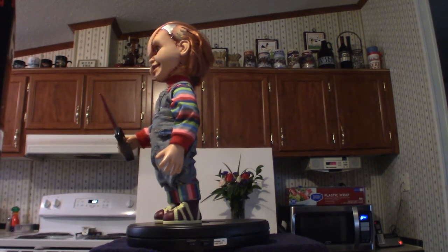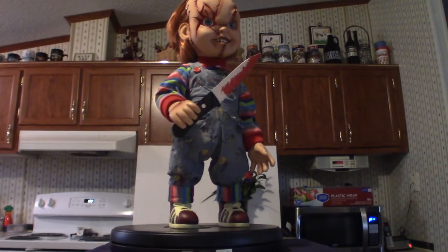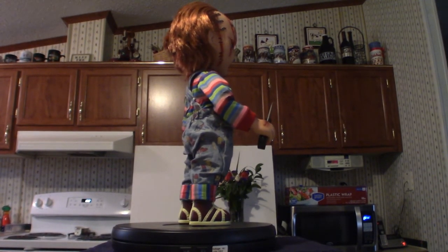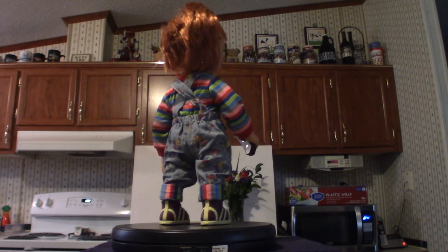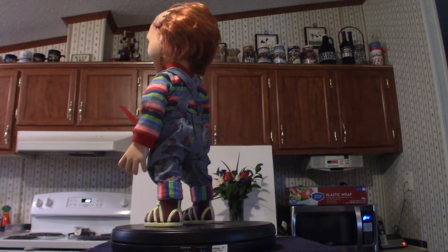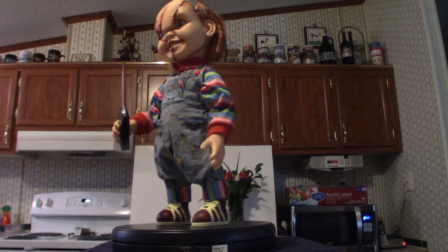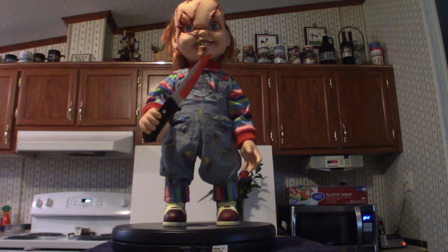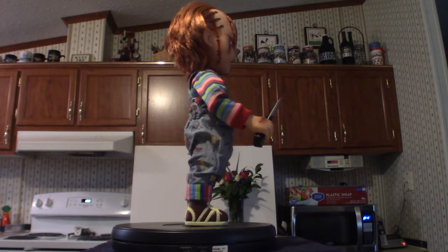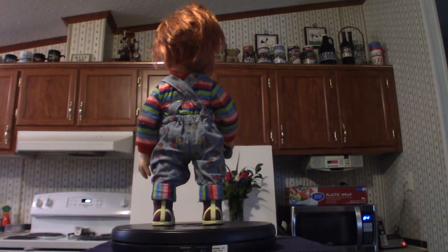Now for channel updates — I've got a few more things coming in. I have the Elvira NECA figure supposedly coming in. I also have Universal Studios The Mummy and The Wolfman expected to come in as well. I already got the Frankenstein monster, so I might as well get all the rest. What surprises me is they don't have a Dracula — I don't know why they don't make a NECA version of Dracula, but if they ever do make one I'm definitely going to get my hands on one.